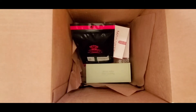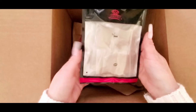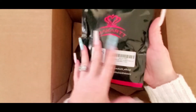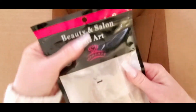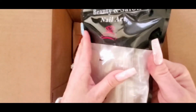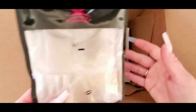And then I've got some nail tips here. These are the coffin nails — full cover nails. I'm not going to open these because I might put these in the giveaway too. But they're just the coffin full cover tips.